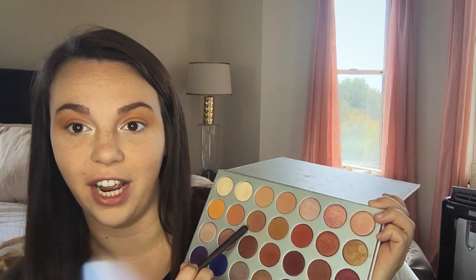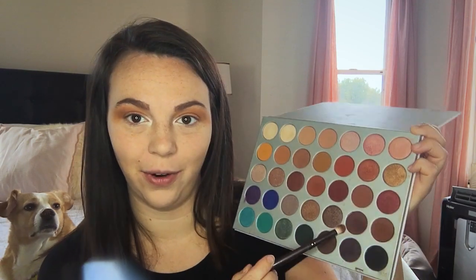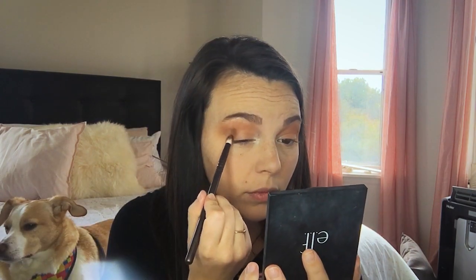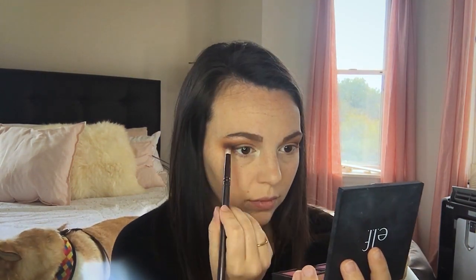Next, I'm going to take a slightly smaller Morphe brush and go into this next shade, putting that a little more focused on the crease. Then with an even smaller Morphe brush, I'm going into a shade with a purpley tone — I really want to work in this nice purple color. I'm going to work it on the crease but really focus it more on the outer corners and pack it in there. You can see that comes on pretty purple.